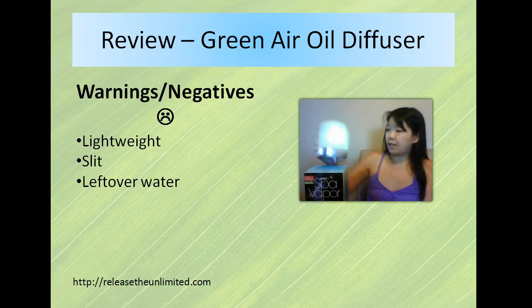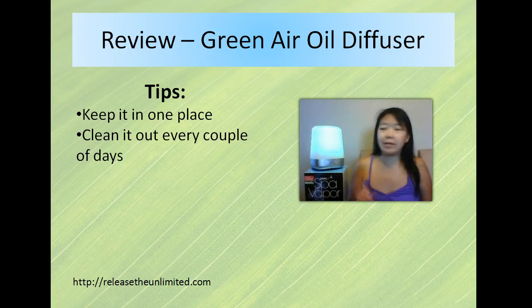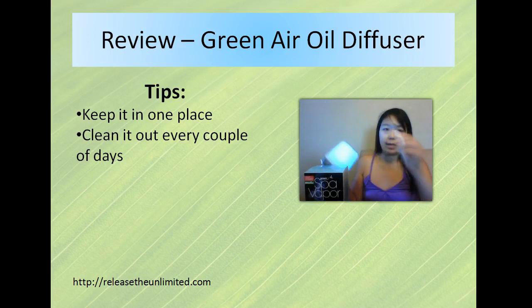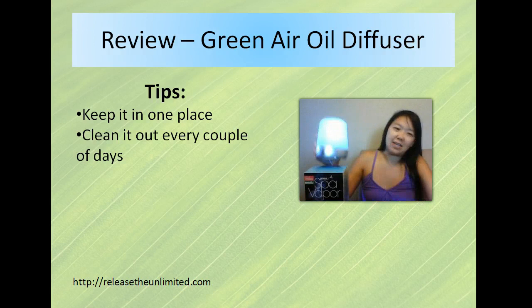I do use this on a daily basis. My tip is to try to keep it in one place, or remember the places you do keep it, so you're not tripping over the wire. And clean it out every couple of days — besides pouring out the extra water, it comes with a little brush and you just scrub the inside to remove any calcium or mineral buildup.